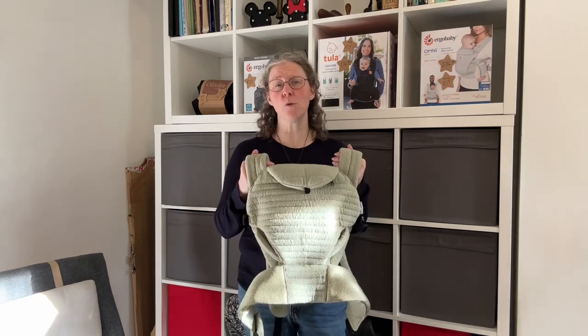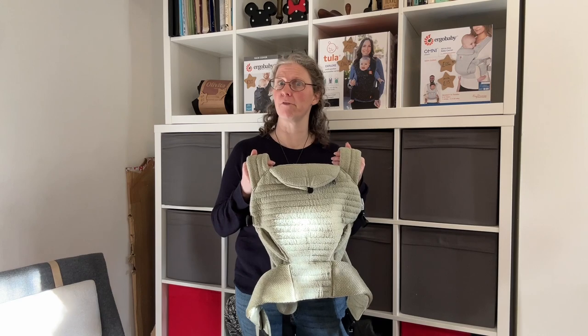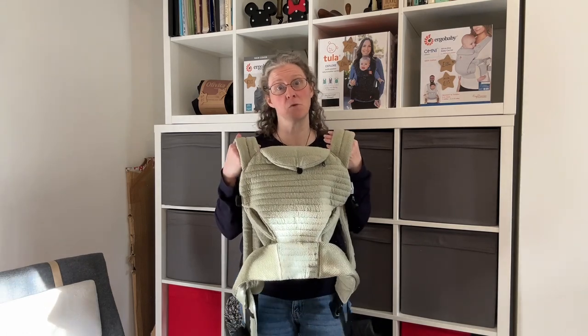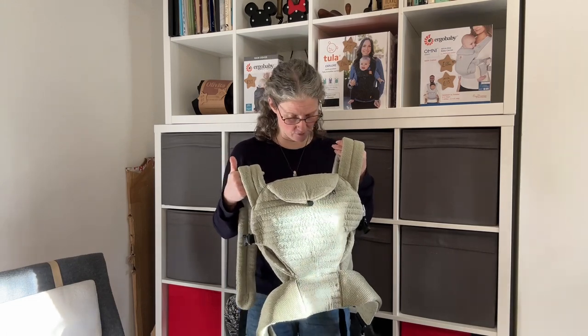I happened to see two of these yesterday. I drove past somebody on the street wearing one, didn't recognise it, was really confused because I know most slings and carriers, and then somebody came into the Crystal Palace session with one and has allowed me to borrow it to film a couple of videos with it.